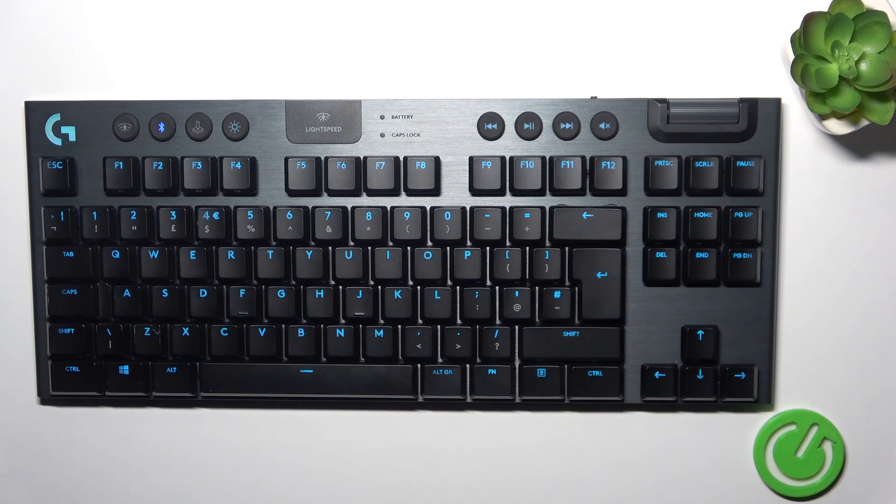Welcome guys to the Harvested Info channel. In front of me is a Logitech G915, and in this video I am going to show you how to remove a key from this keyboard.